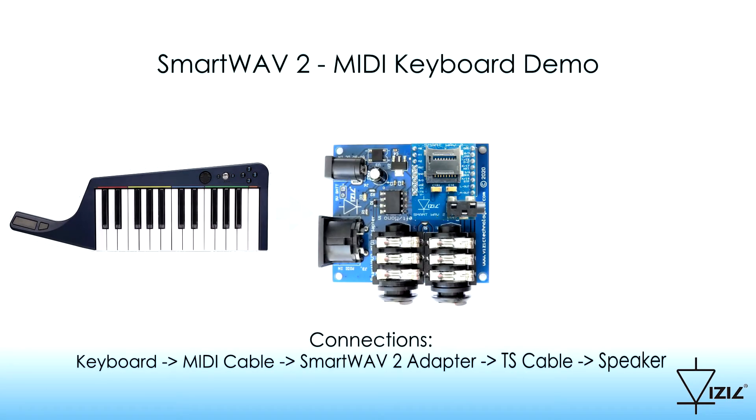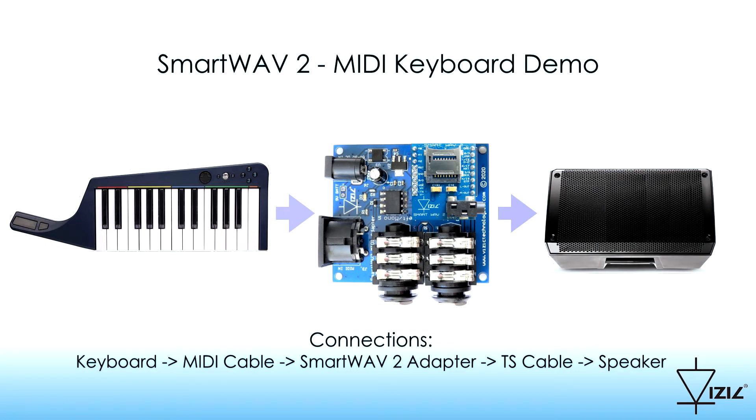The system connections are shown. Note how SmartWave 2 can be plugged in without knowledge of wiring electronics, thanks to the SmartWave 2 adapter.